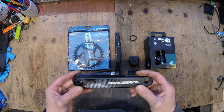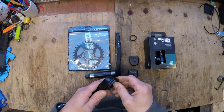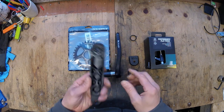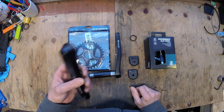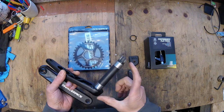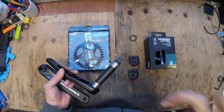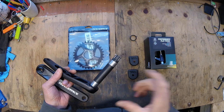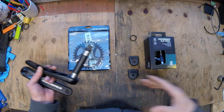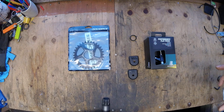I've gone for the Race Face Affect cranks with the cinch. I really like these — I've never had a problem with them. They're the 175s and these are actually a boost set of cranks, which means they've got a longer spindle here, to allow for a wider chainring or further away from the centre of the bike because of the boost rear wheel.